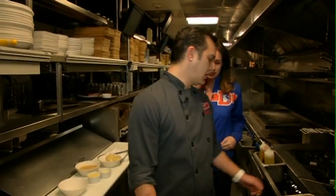My pants are getting tighter just thinking about how heavy that food is, but we're going to make some of it right now. Eric, what are we going to do first? We're going to start off with a mac and cheese.